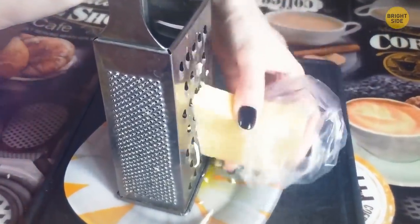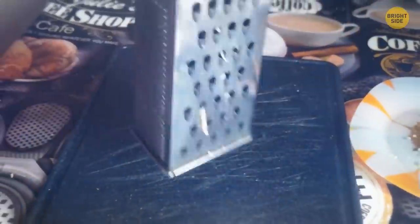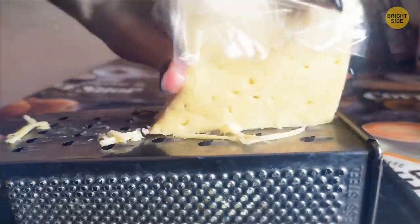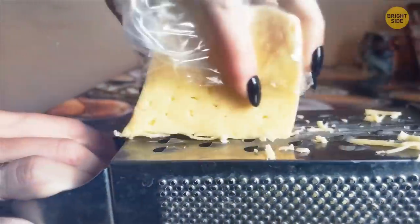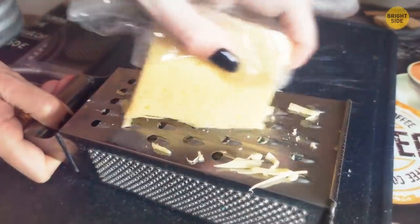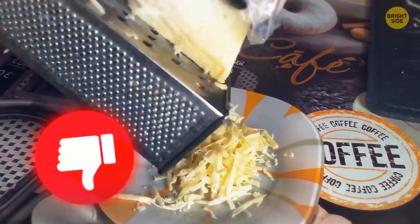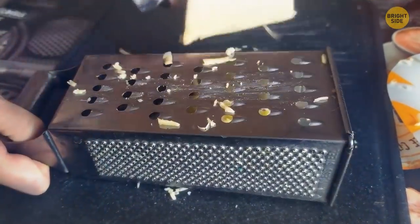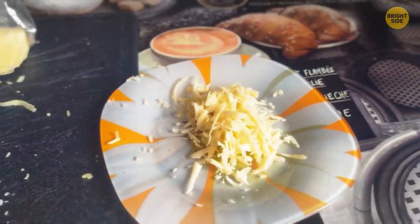Instead of putting the box grater vertically on top of a plate, put it horizontally with no plate underneath. This way you won't risk scraping your knuckles because only your fingertips will eventually touch the grater at the end of the process. It also gives the grater more stability. When done, simply turn it on its side to pour the contents into a bowl or plate.